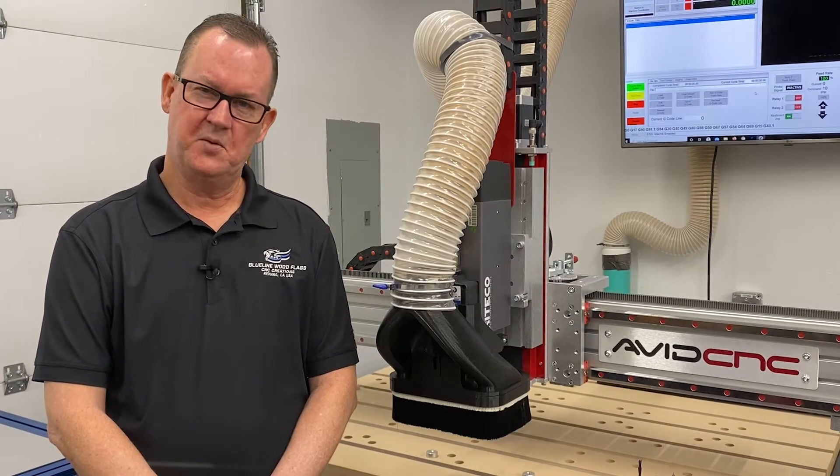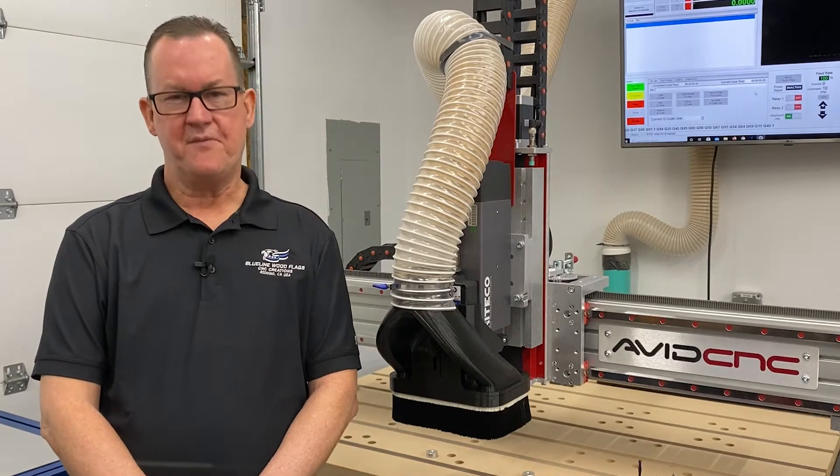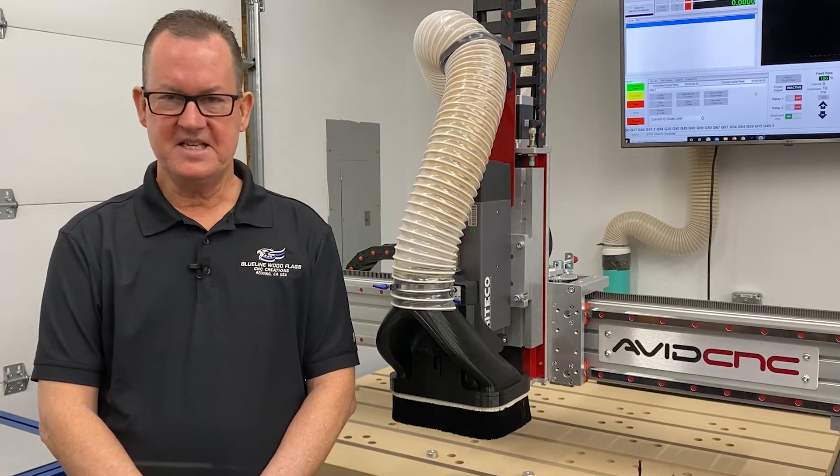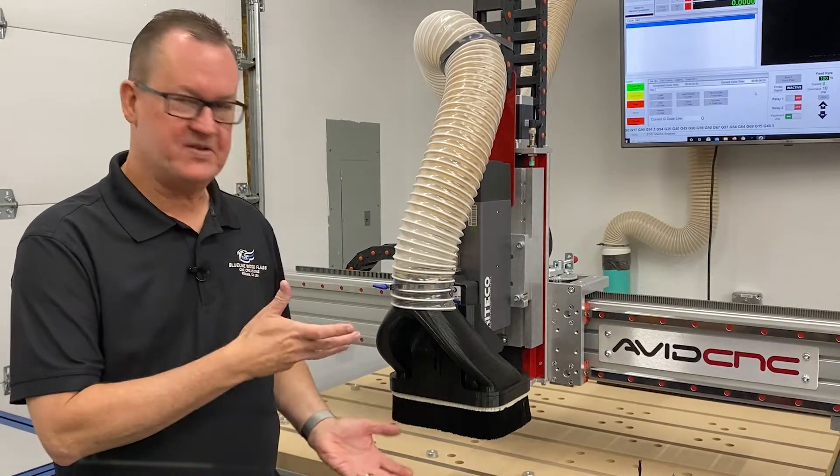Hey there folks, Russ Tyndall here with Blue Line Wood Flags. I have finally finished a project that I have wanted to complete for some time, and that is the assembly of my new CNC machine by Avid CNC.